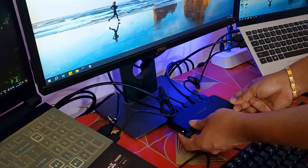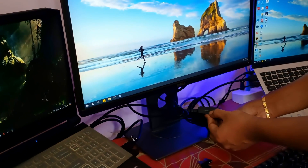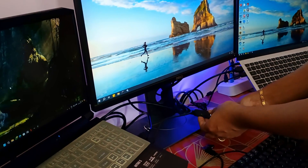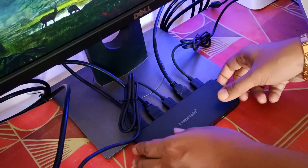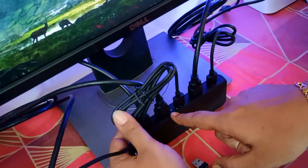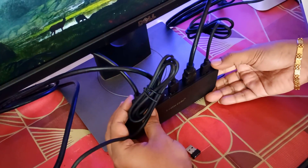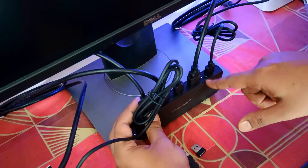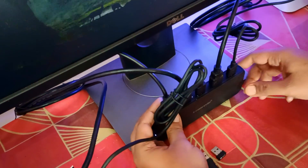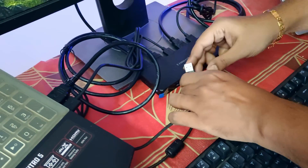The KVM switch is already powered on and it's drawing power from one of the laptops through the USB port, so we don't always have to connect the supplied USB Type-C cable — it draws power from one of the laptops. We can also see the LED indicators at the back of the KVM switch. Depending on which laptop is active, the LED will show the indication. Pressing the button switches the signal to laptop two, and pressing once more jumps back to laptop one.